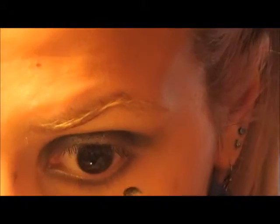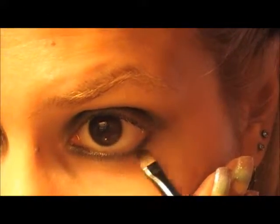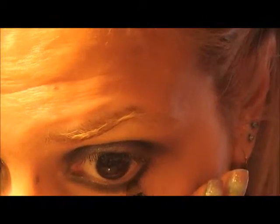Then with a small brush, take a black eyeshadow and apply it over the cream eyeshadow on the lower lash line — keep it near your lashes, don't go down too much. Then with the same small brush and the dark green, apply it a tiny bit under the black line you just drew, only until the middle of your eye — don't go all the way to the inner corner. This is just for mixing purposes.